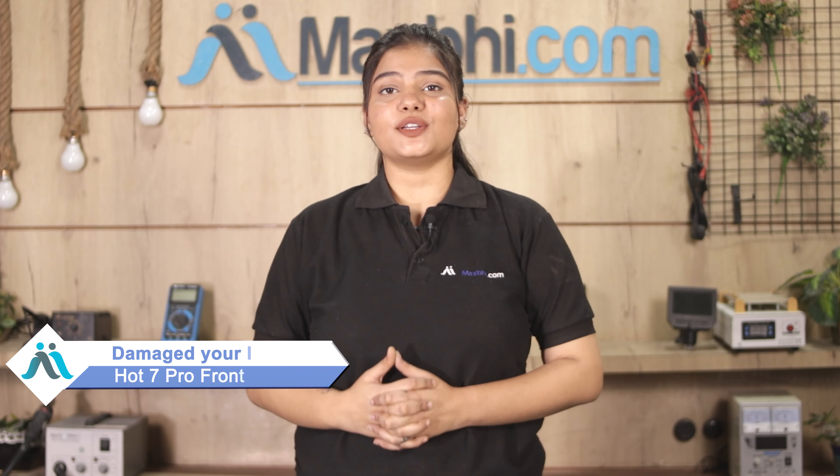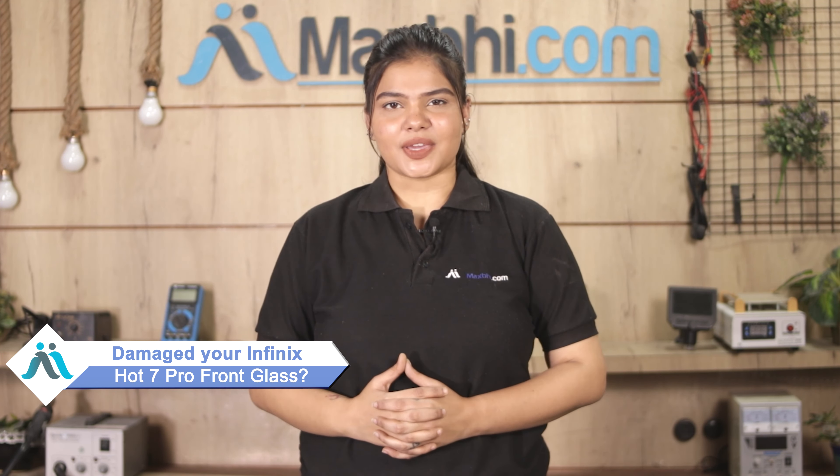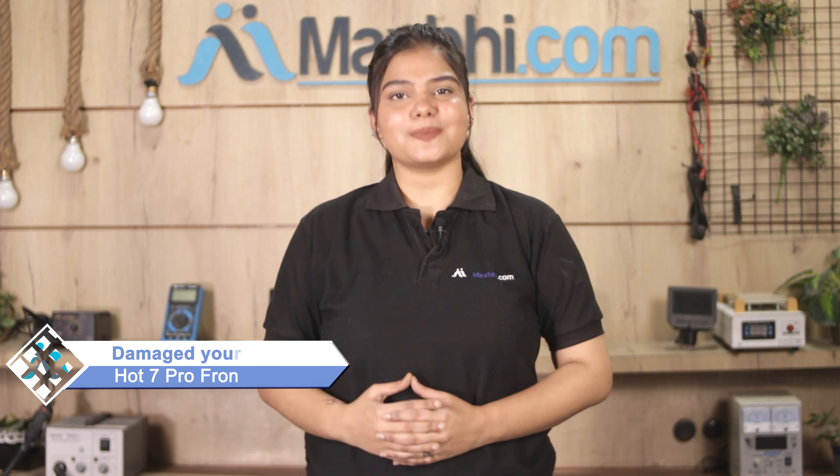Hi friends, this is Lucky from MaxBee.com. If you have kept the Infinix Hot 7 Pro front glass damaged and are worried about the high repair cost of your smartphone, don't worry.